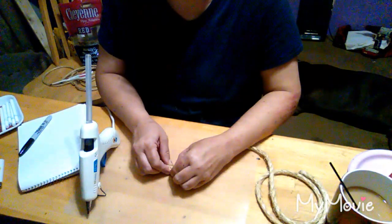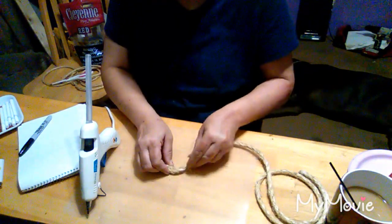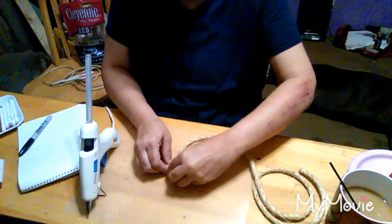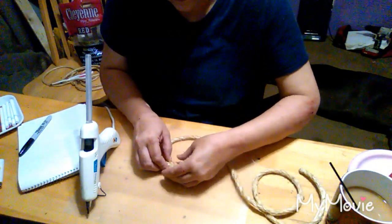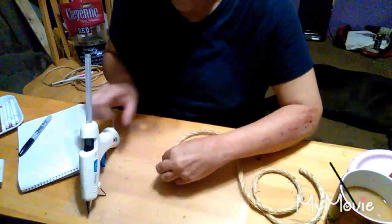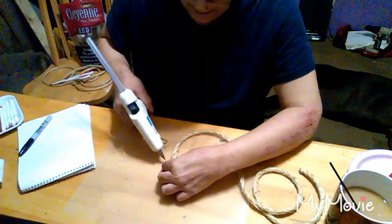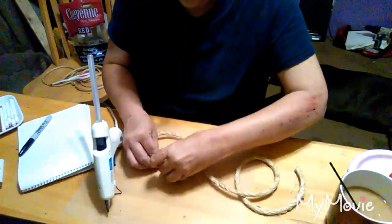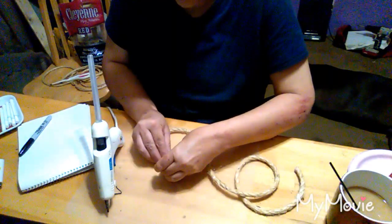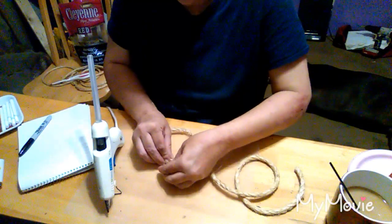This glue gun gets really, really hot so it takes a little while to really adhere to itself. And I'm just gonna continue to roll it in on itself. Wow, that's hot.